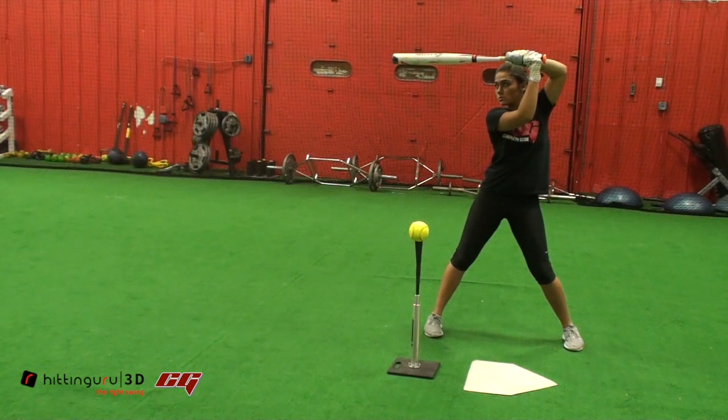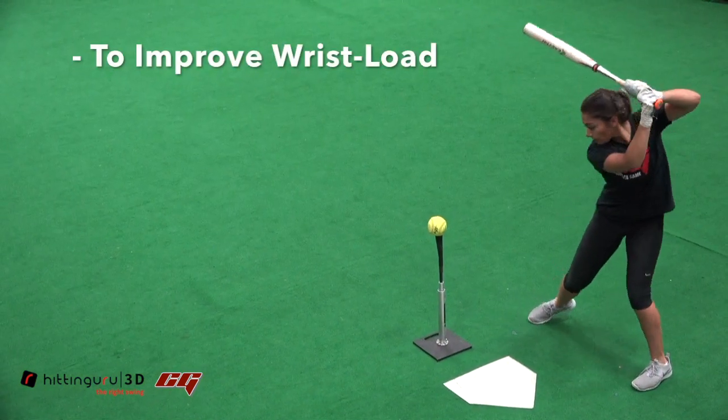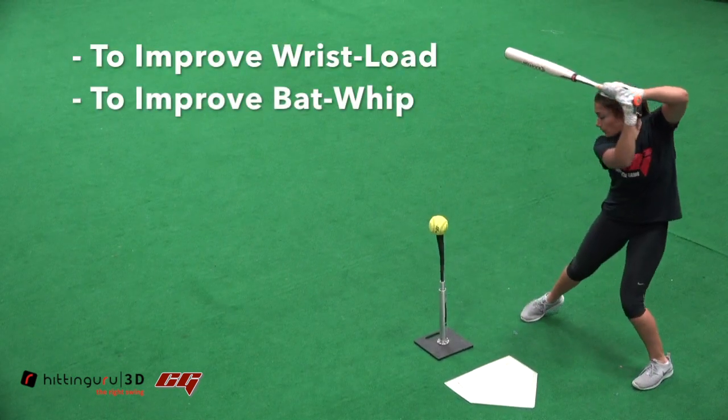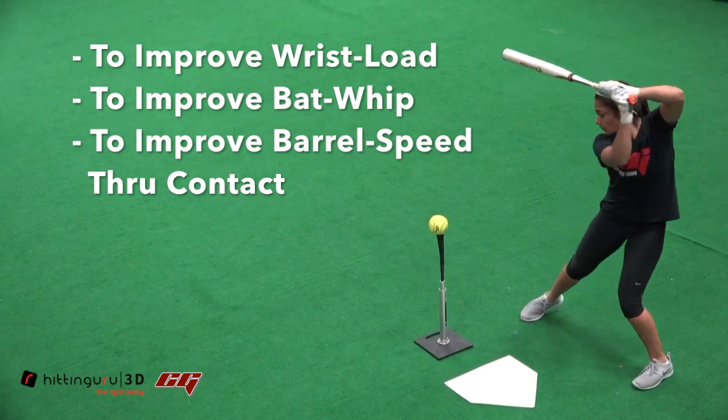There are several objectives for this drill: to improve wrist pronation or wrist load, to improve bat whip, and to increase overall speed of the barrel through contact.